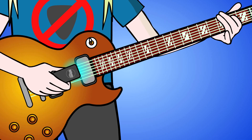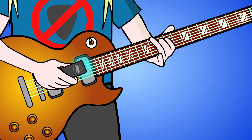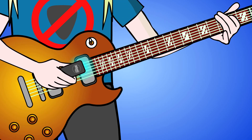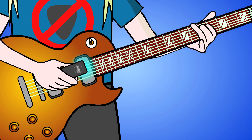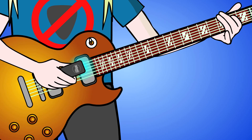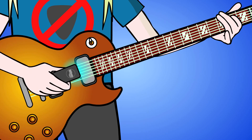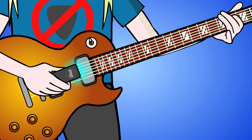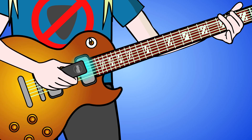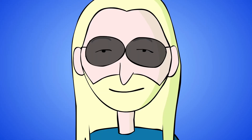Tap scales. Tap the fretboard, and then tap the EBow onto the strings. Tap a note with two fingers alternately while sustaining the string with the EBow. Now bounce the EBow as you tap for a fast one-note spiccato.